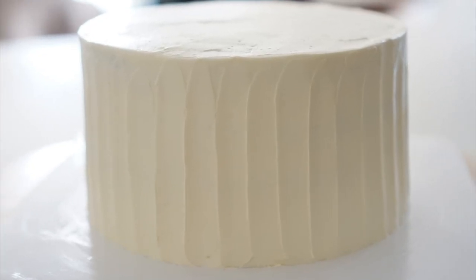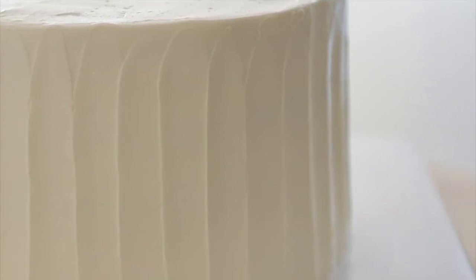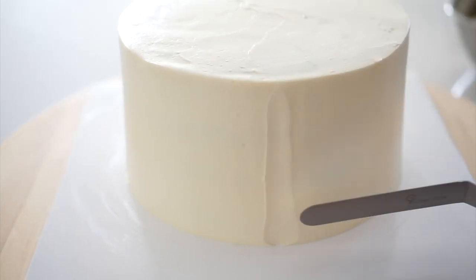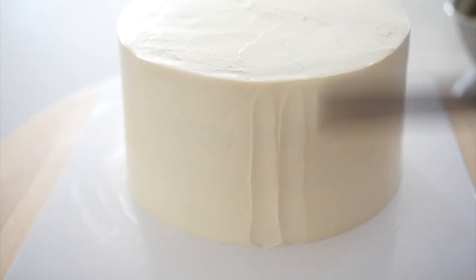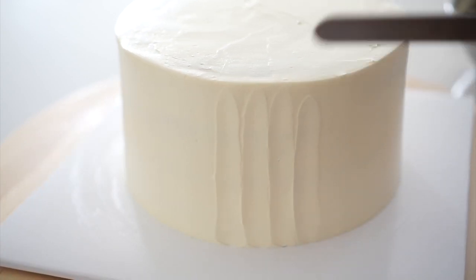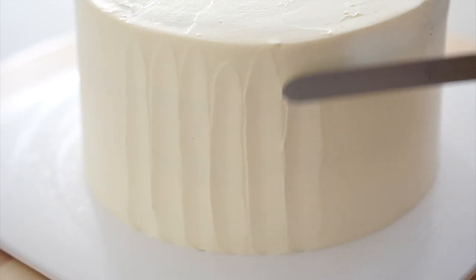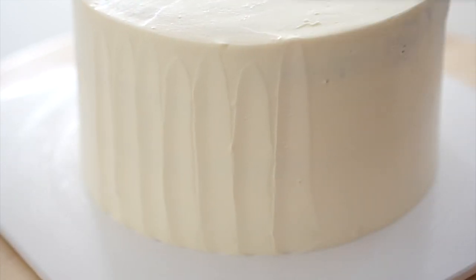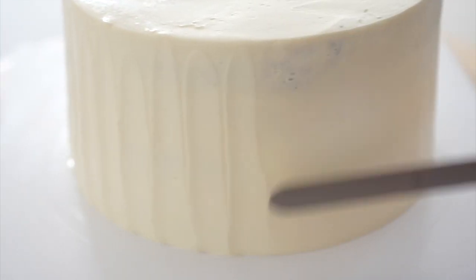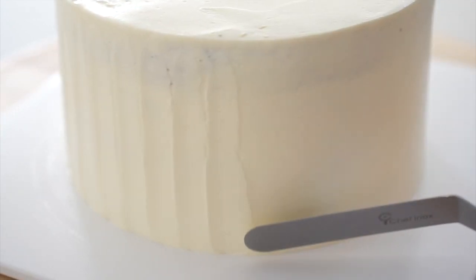Next, let's move on to the vertical icing technique. Put the cake you made earlier on the turntable. Now shape the side of the cake in a straight vertical pattern using a spatula. Hold the spatula upright, gently press it against the side and lift it up slightly using the tip. This technique will give the cake a clean and modern look. Remember to keep applying the same amount of pressure throughout.